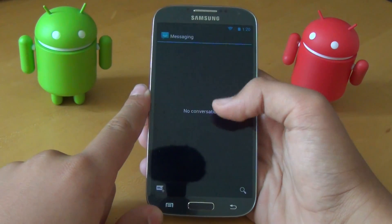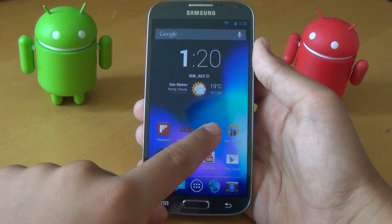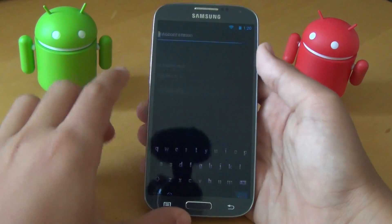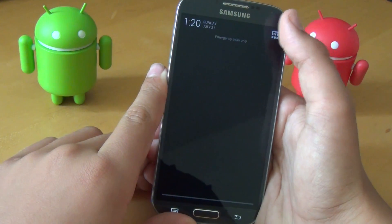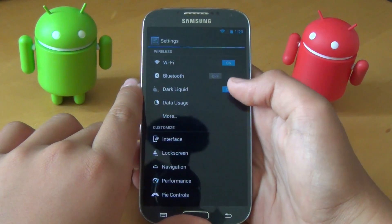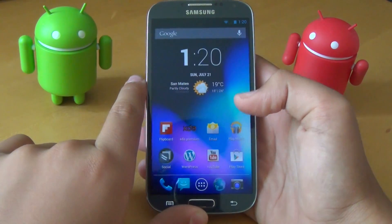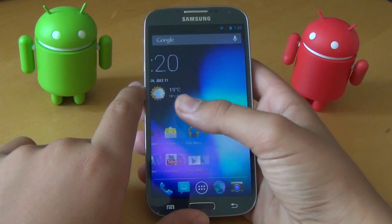For example, if we go to Messaging, as you can see, it's black now. And in the email app, it darkens it too. That's a cool feature, though I don't really like it that much, so I usually keep it off. It's pretty much standard on all the different AOSP ROMs right now.